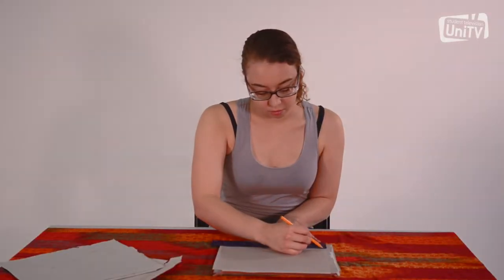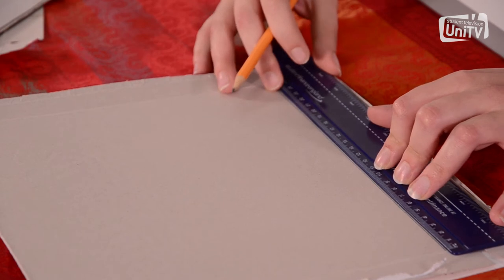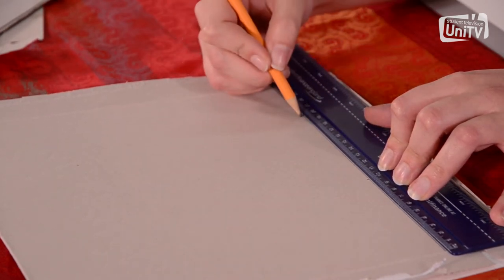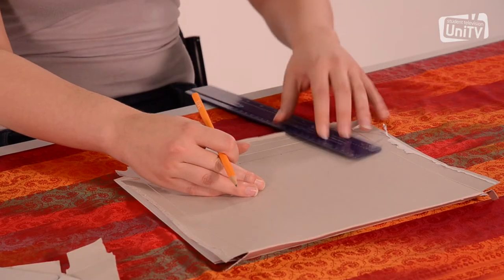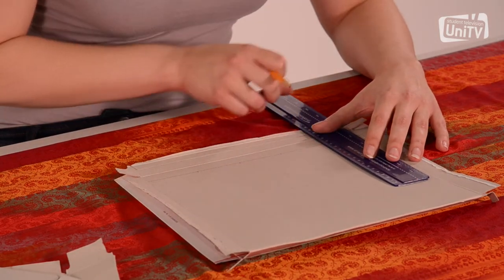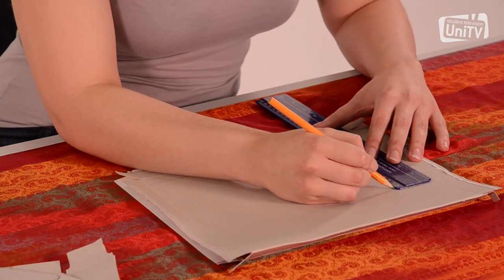First we are going to draw out our triangles. Take your piece of cardboard and draw two parallel lines. Along the first line mark the width of the base of your triangle. Here Carl is using 10cm but you can choose what width you want to use. On the other side you will mark where the tip of the triangle will come, which will be halfway along the base of the triangle.